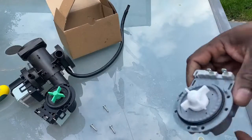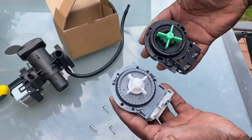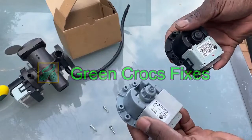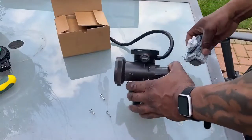This is the new unit — the gray one. I'll hold the old unit up against it so you can see the difference — or rather the similarity in design. The black one is the damaged one and the gray one is the new unit.